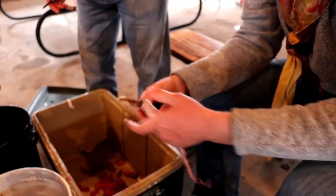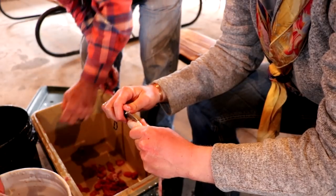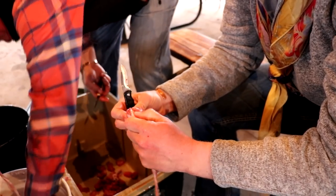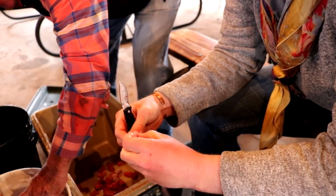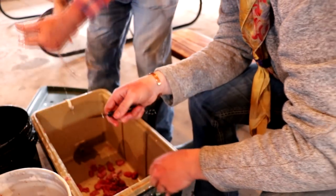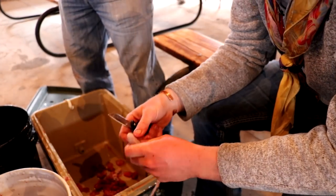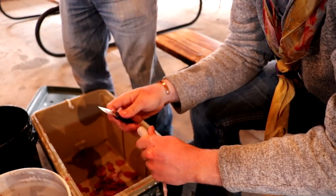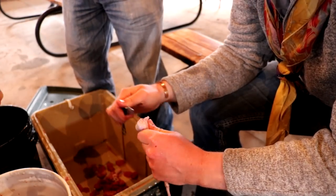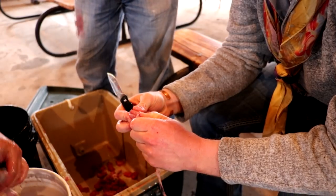We'll load you up, send you quite a few. I want to take enough to just make a little snack and taste test them. Yeah, we can take enough to make a pan full at least. If you get your recipe down, they're pretty good.